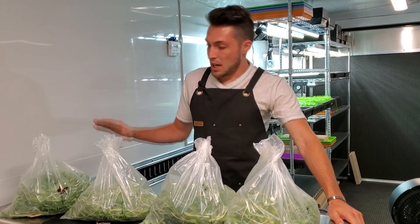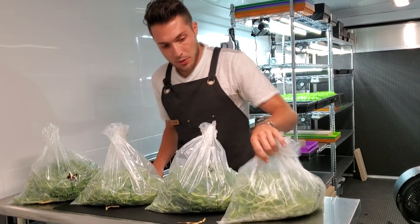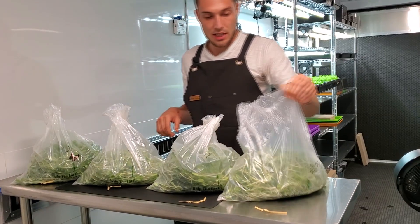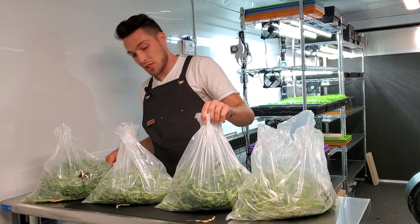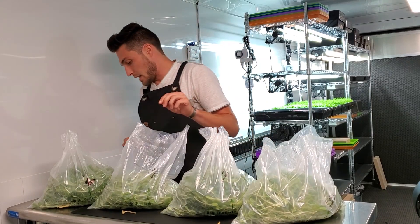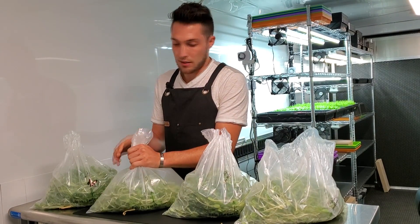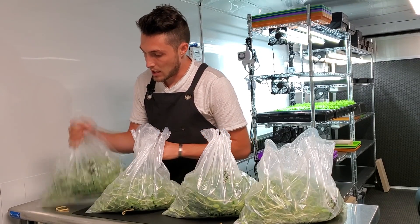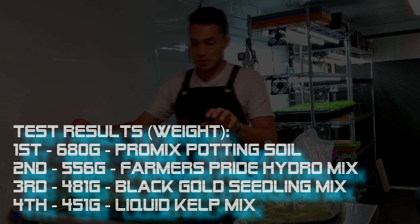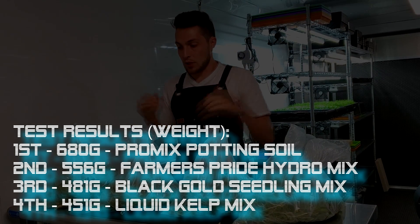We've finished harvesting everything for this soil versus hydroponics test. Quick recap of weights: Black Gold organic seedling mix came in at 481 grams. Pro Mix came in at 680 grams — definitely first by weight. The kelp hydroponic nutrient tray had 451 grams, the lowest of all. The Farmer's Pride hydroponic nutrient tray came in at 556 grams, placing second. So: Pro Mix first, Farmer's Pride second, Black Gold seedling mix third, and kelp fourth.